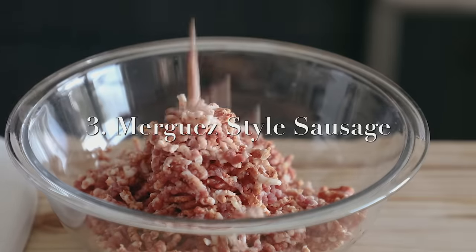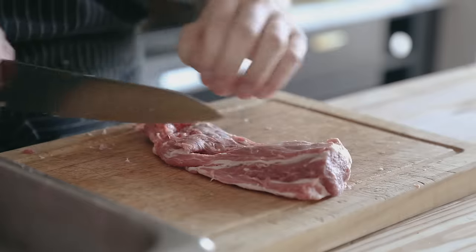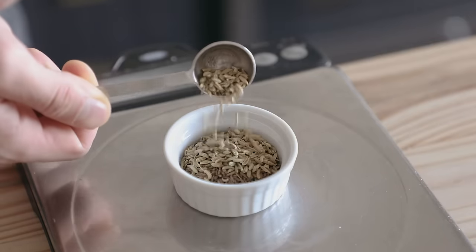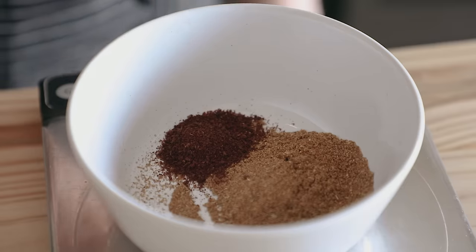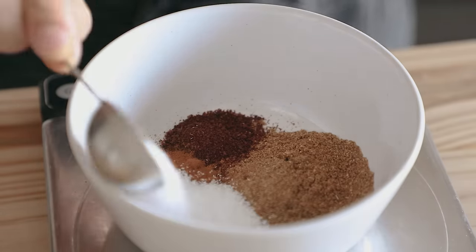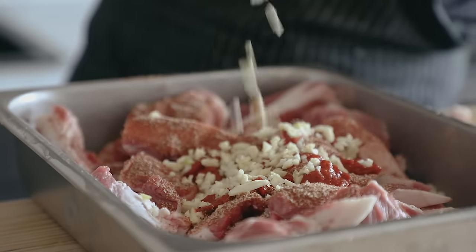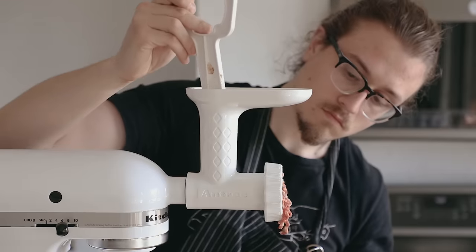The last one is gonna be a merguez sausage. Start with 3 pounds or 1300 grams of boneless lamb shoulder. Cut that up along with half a pound or 226 grams of pork fat back, highly recommended. To spice it, do 2 teaspoons or 6 grams of cumin seeds and 1 teaspoon or 2 grams of fennel seeds — toast both like before and grind into a fine powder. Then add 1 teaspoon or 3 grams of sumac, 1 teaspoon or 2 grams of ground cinnamon, and 3 tablespoons or 33 grams of kosher salt. Mix all that together and add it to your cut lamb with a quarter cup or 60 grams of harissa paste and 7 cloves of garlic minced. Toss everything together, then grind it.